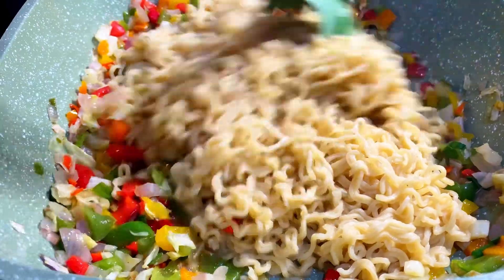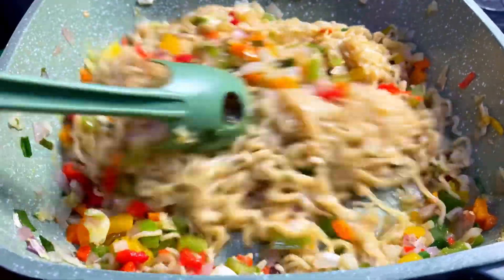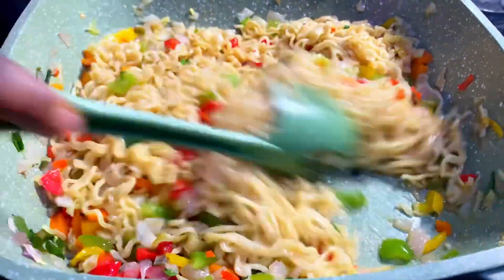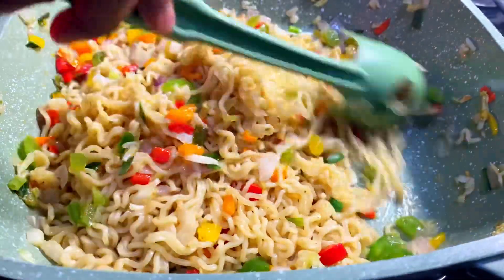I'm going to be frying this on high heat. I'm going to stir-fry everything until they marry each other — stir-fry everything until they are well combined.